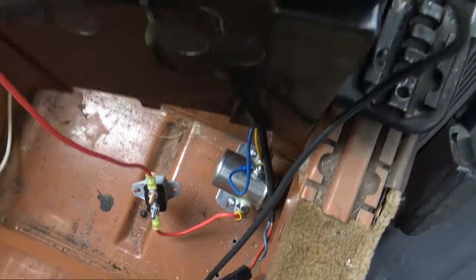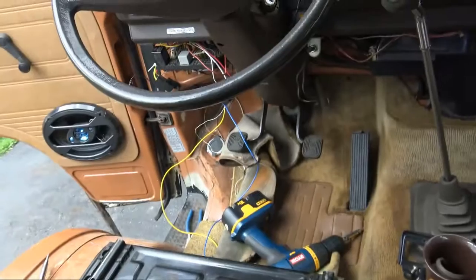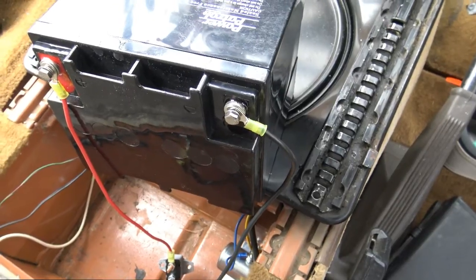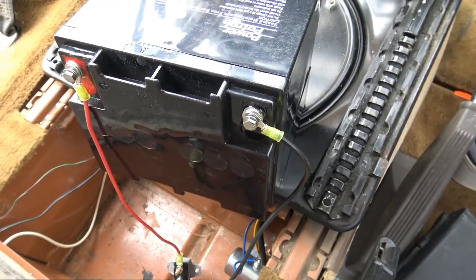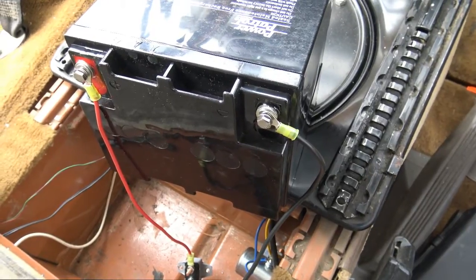We've done a dry fit of the battery, everything is hooked up, and we have power. We'll test with a voltmeter. The thing with this system is you don't know if you did it right until you test — you've either drained a battery because it's not charging, or you've done something to your electrical system that you shouldn't have.